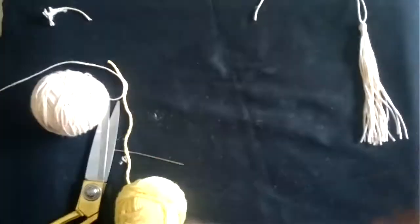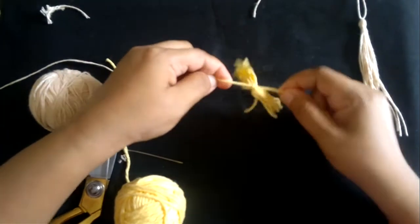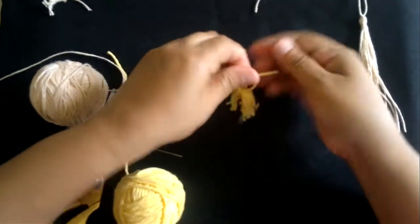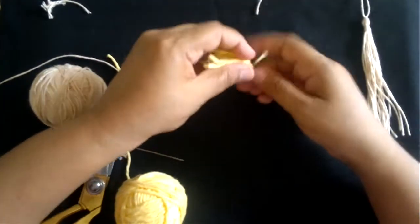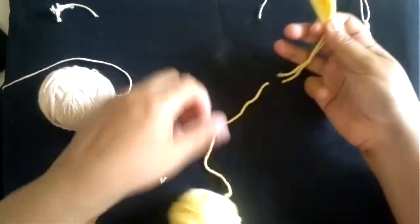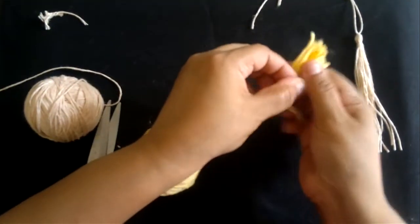Tie it with a knot. I'm also going to show you how to join it to a piece once I complete this tassel. Cut another piece approximately six inches long.